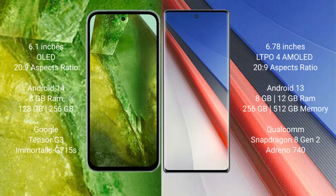The Google Pixel 8a comes with a 6.1-inch OLED display and an aspect ratio of 20:9. The Vivo IQ 11 Pro comes with a 6.78-inch LTPO AMOLED display and an aspect ratio of 20:9.